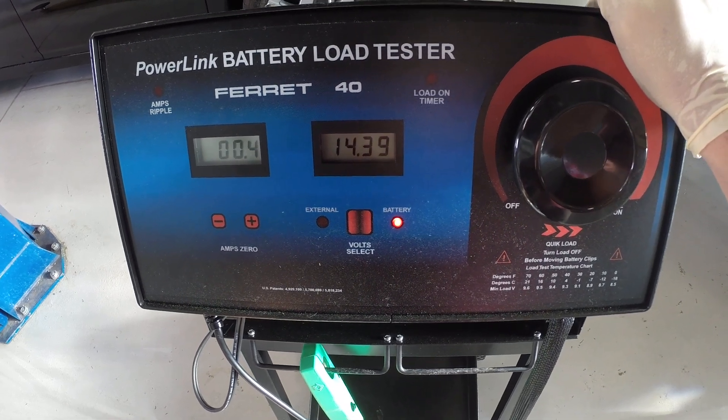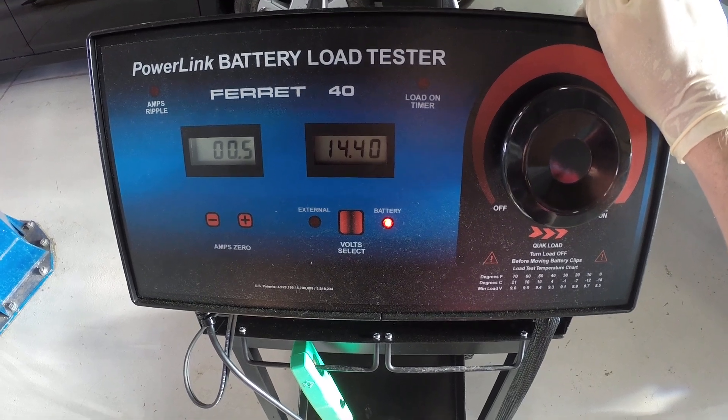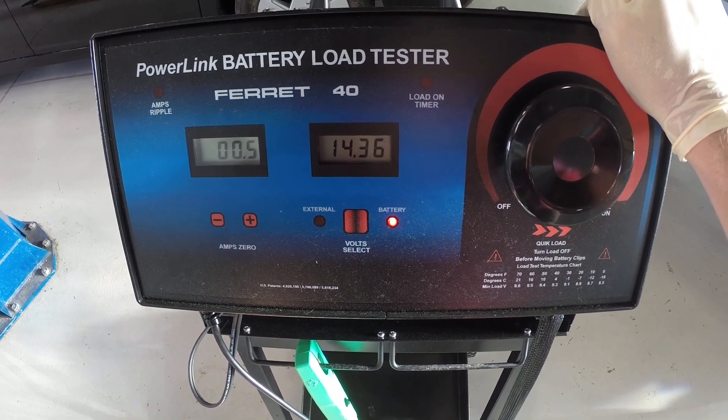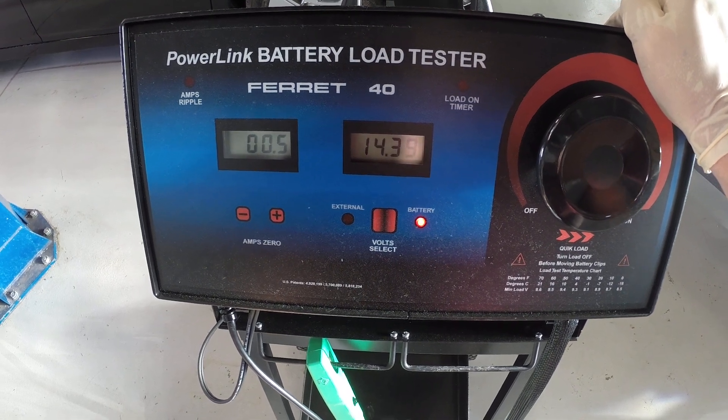Normal charging system voltage, whether you're at idle or off idle or whatever, the alternator typically ought to put out between 13.5 and 14.5 volts. And we are definitely right there.